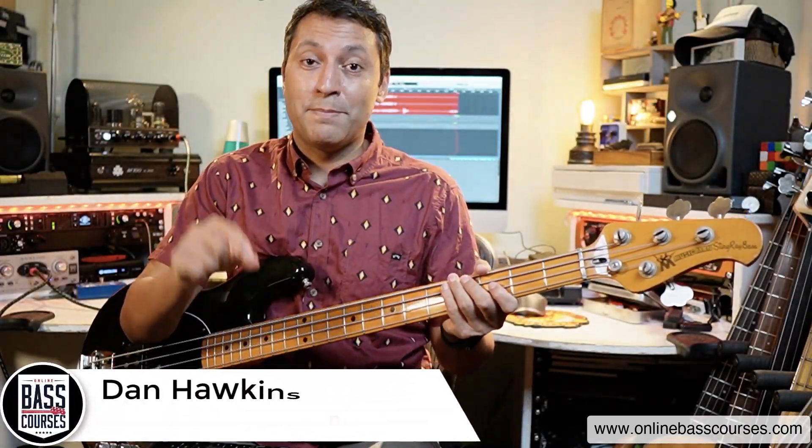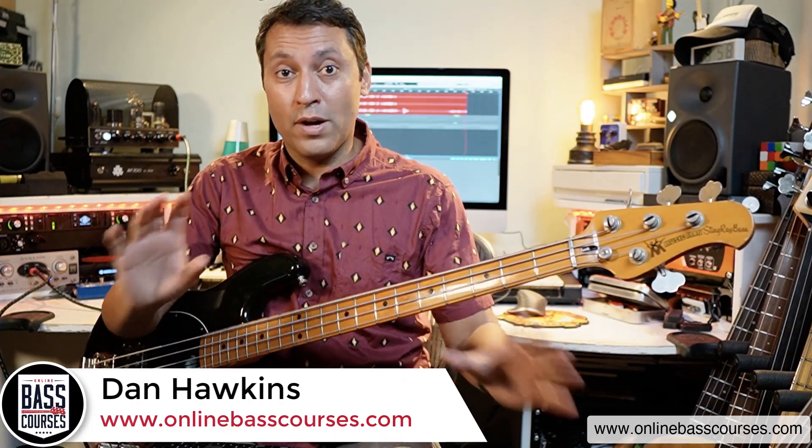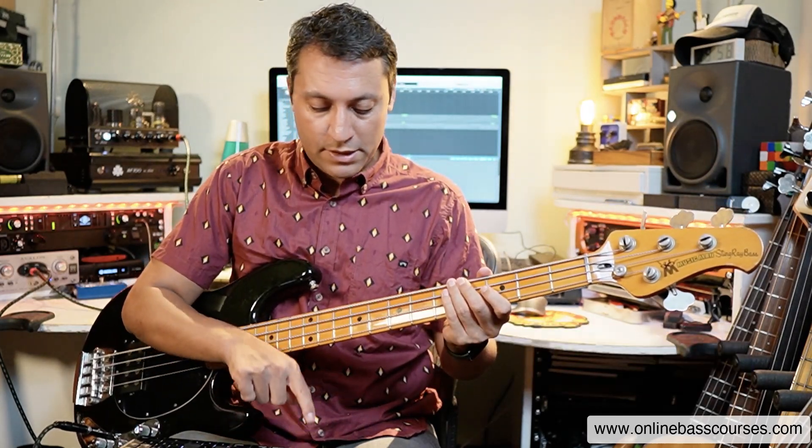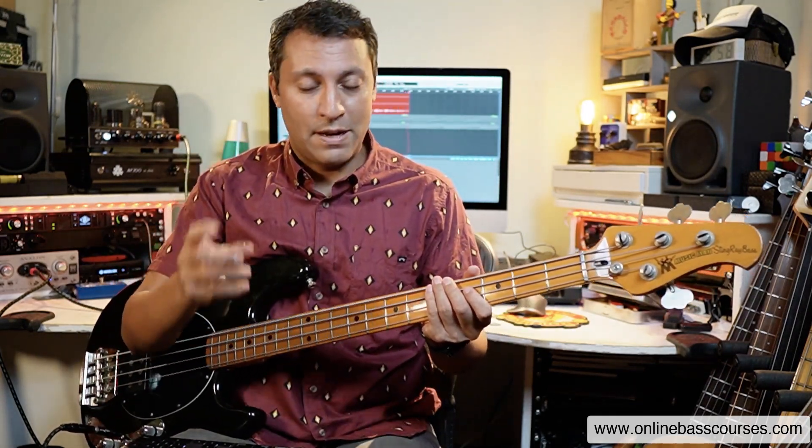I've got four chords for you in this lesson and by the end of this you're going to be able to play all kinds of things over it. So we've got A minor, D minor, F and G. I've got my keyboard here ready to go with the backing track. We're just going to layer things up as we go. They're all in the same key and we'll get onto that afterwards because that's going to inform our decisions, our note choices.